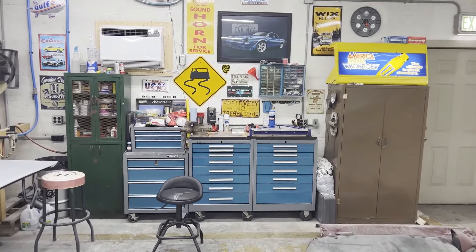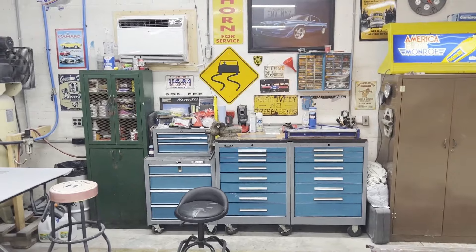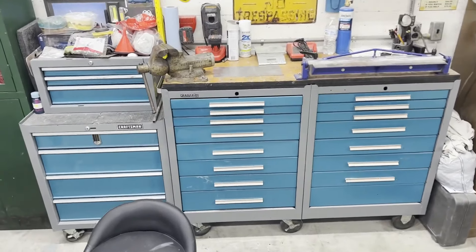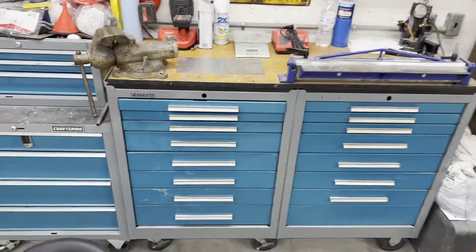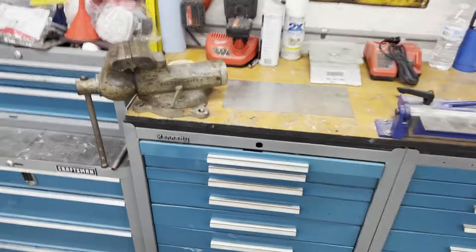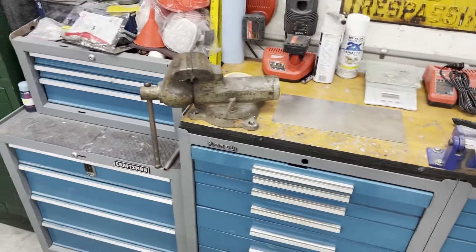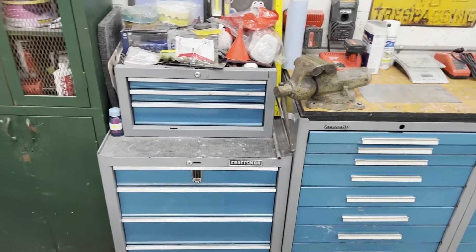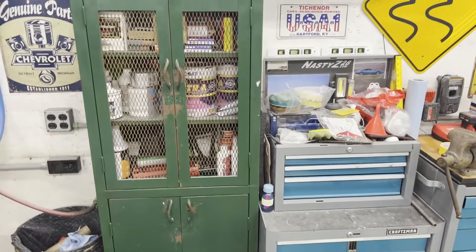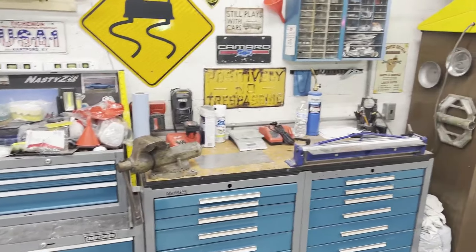First I want to start with this wall. You've already seen it and this is where some of my more cool stuff is at. I got some old Kennedy toolboxes, the Craftsman — I paint them to match so they look a little better. I do like the Kennedys. I put a wood top on them just to give me a work surface. Got a little metal brake on it. I love retro and old stuff. This is a 1954 Wilton Cadet Vice. I found that on Facebook Marketplace at a flea market and I just had to have it. I got my old cabinet here that has all my paint and bodywork stuff in. Eventually I'd love to get more cabinets and paint them all to match so it looks like a set. I know a lot of people buy new sets, but that's just not really my style.